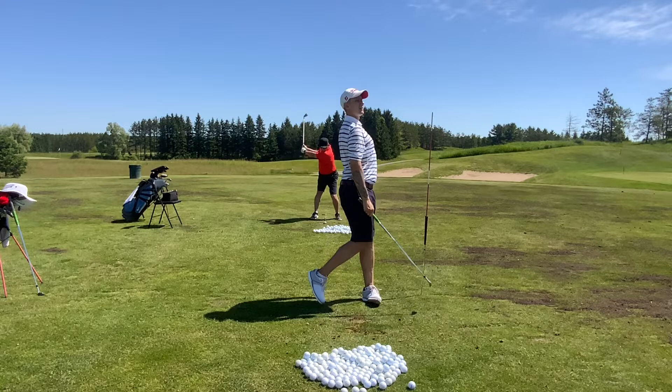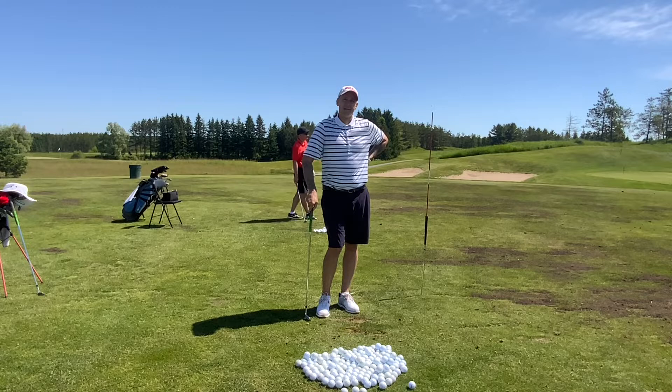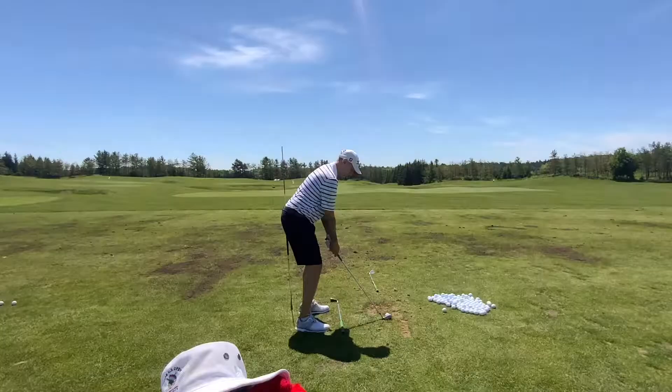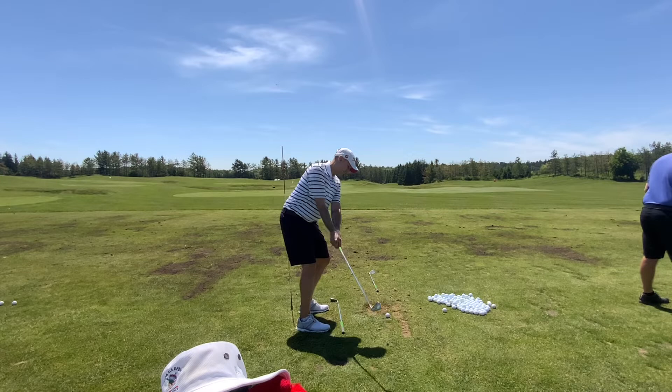After you've taken some really good divots like those last few, all the way up to six iron, then we're going to talk about a little more speed and we'll get into the driver in about an hour.